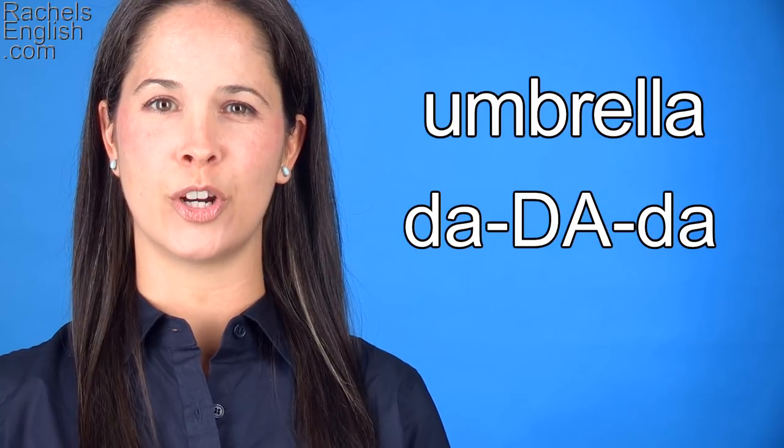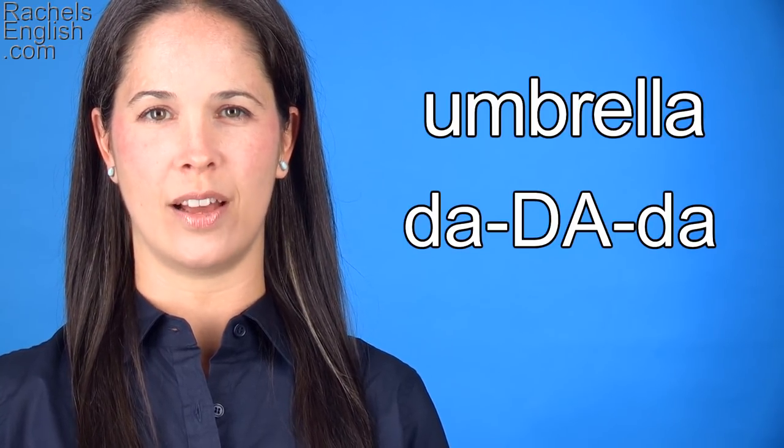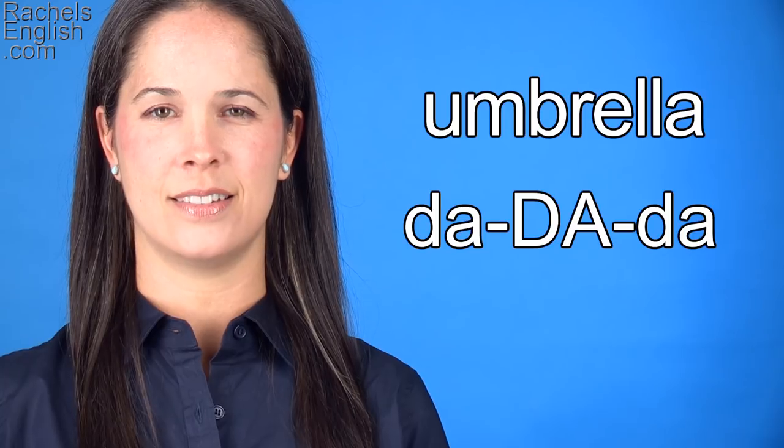This is a three-syllable word with stress on the middle syllable. Umbrella. D-dada.